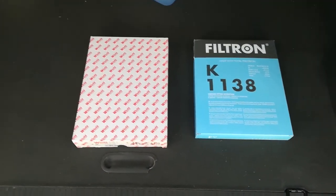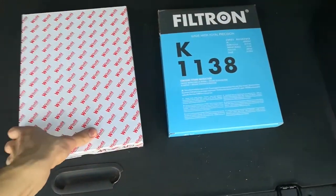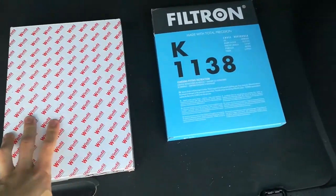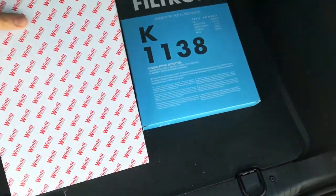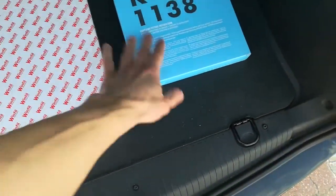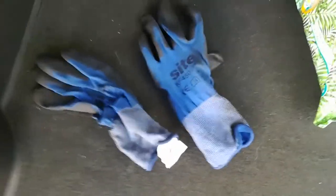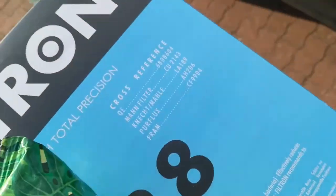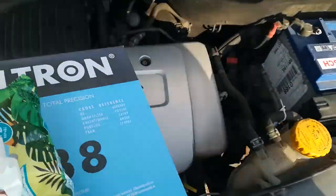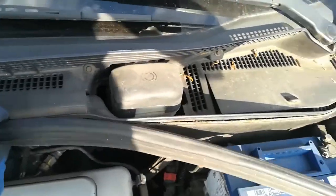Today we are going to change two filters: one cabin filter and one air filter for the engine of an Opel Meriva. This is K1138 and the other one is AP051. Safety first, so we wear gloves to protect our hands because there are a lot of sharp elements within the engine. We're starting with the cabin filter, which is located under the division partition wall. The rubber comes off first.